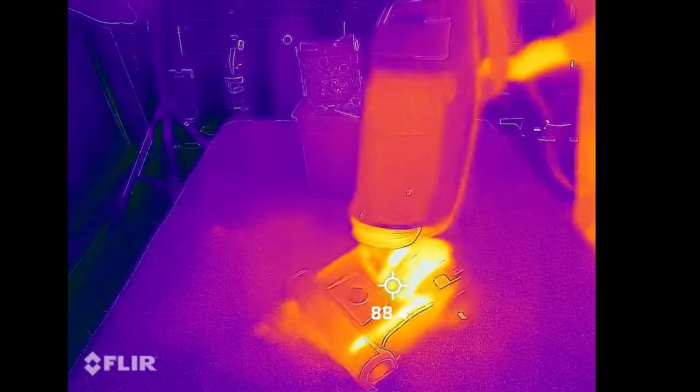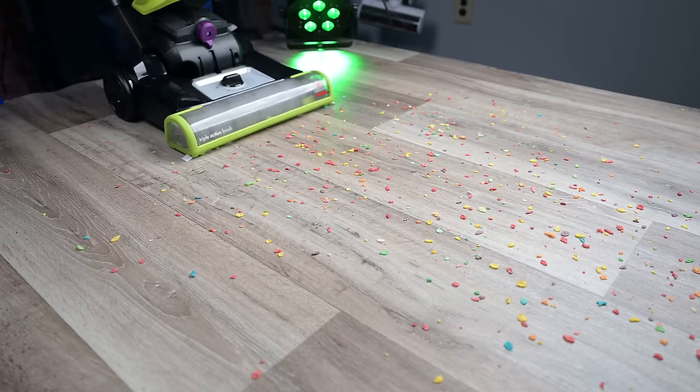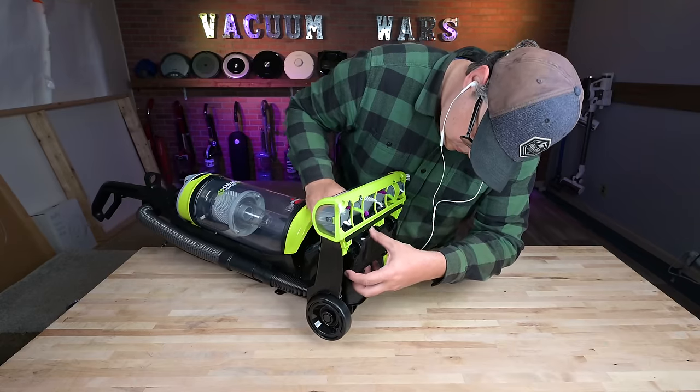Second, I wanted to see if there were any obvious problems with it and who, if anyone, should consider buying it. And I have to say I was so impressed with the results that it made me rethink being such a snob when it comes to cheaper vacuums like these.